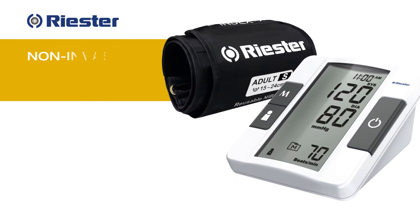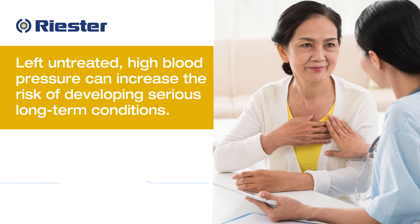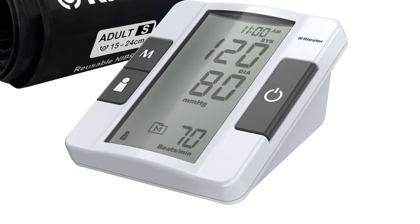The ReChampion SmartProPlus Non-Invasive Blood Pressure Monitor is designed for fast and reliable readings. Left untreated, high blood pressure can increase the risk of developing serious long-term conditions such as heart disease and kidney disease.